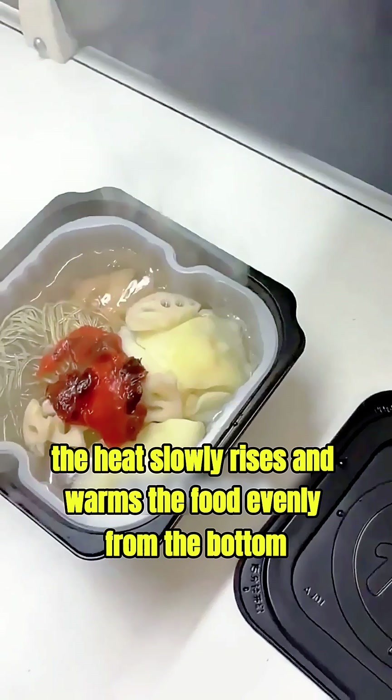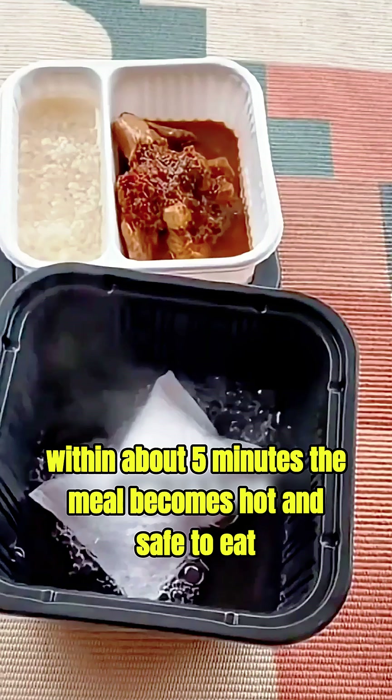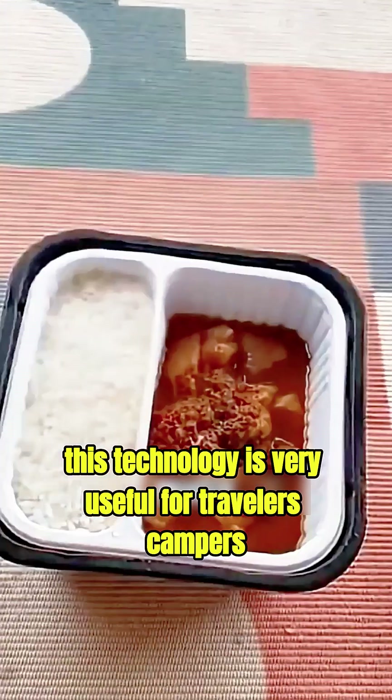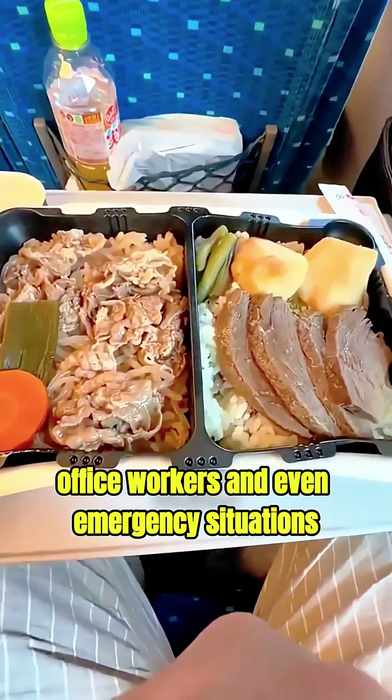The heat slowly rises and warms the food evenly from the bottom. Within about five minutes, the meal becomes hot and safe to eat. This technology is very useful for travelers, campers, office workers, and even emergency situations.